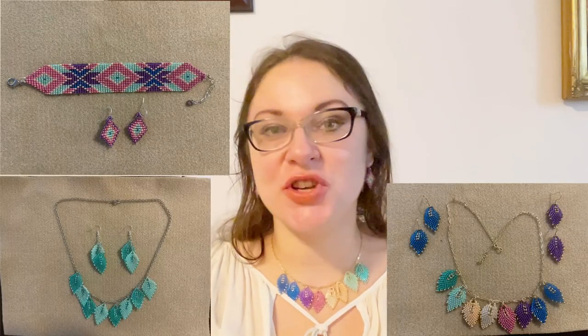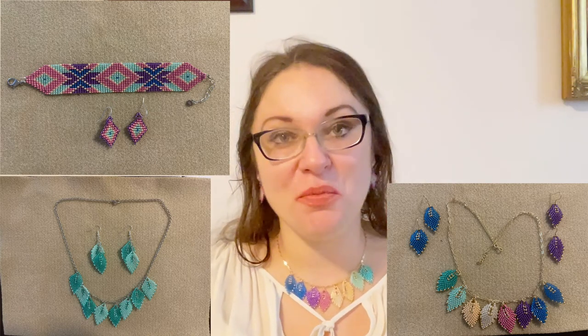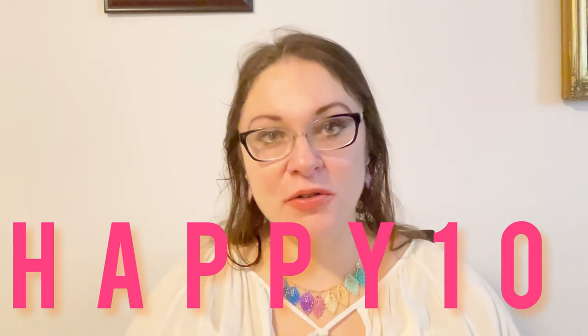I just wanted to show you what I already made this month and hopefully give you some ideas. If you'd like to try 11/0 beads — double or single — don't forget to use my coupon code: happy10, which saves you 10% off your first club. Let me know in the comments if you'd like me to do tutorials on seed beads. If you liked this video, please give me a thumbs up, consider subscribing, and I'll see you in my next video. Stay safe!